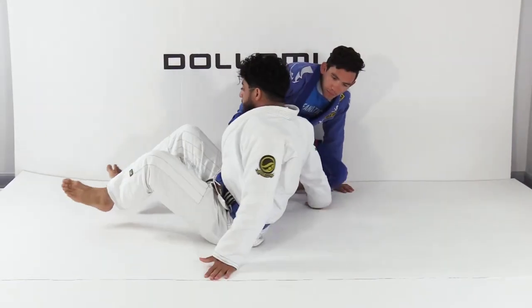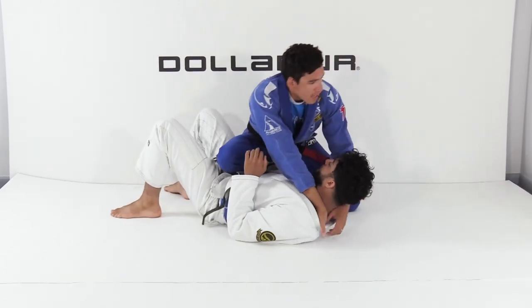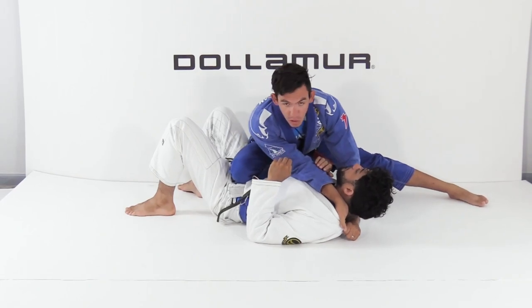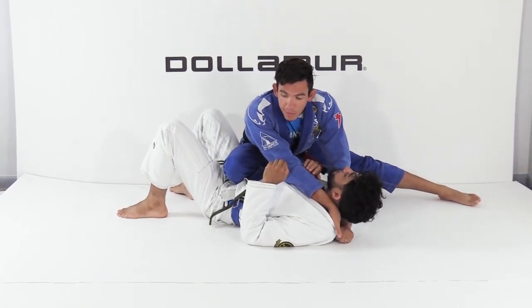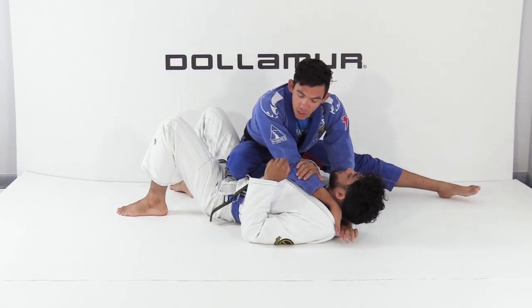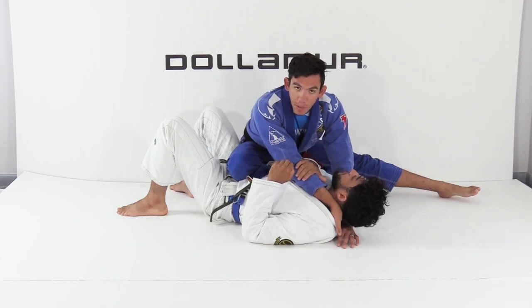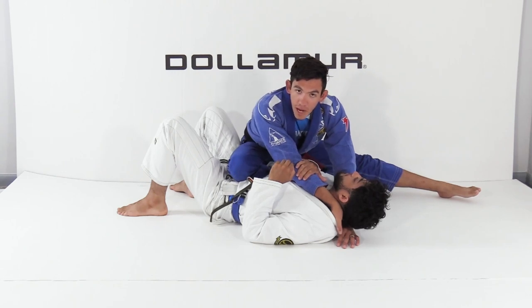It's a really fun choke — sometimes when you're rolling you just want to have fun. If you're able to get the grips, maybe you're trying to finish here, maybe you don't think you can — it's a really fun way to finish. I say fun because I would never ever do this in a competition. I have top position; I wouldn't sacrifice my top position to get put on bottom in an inferior position if he gets up.